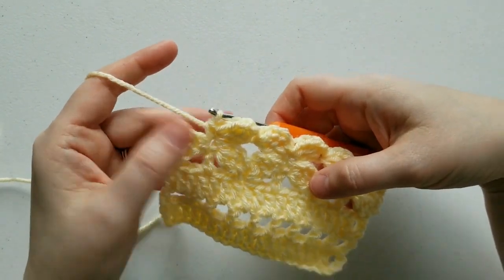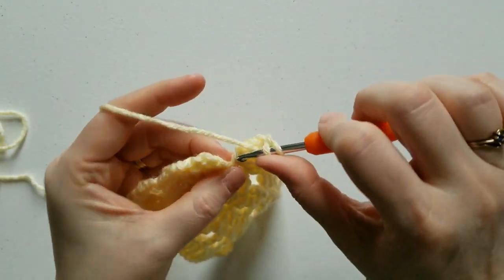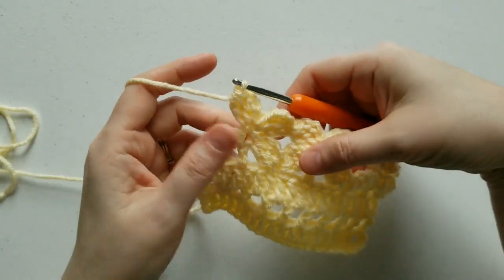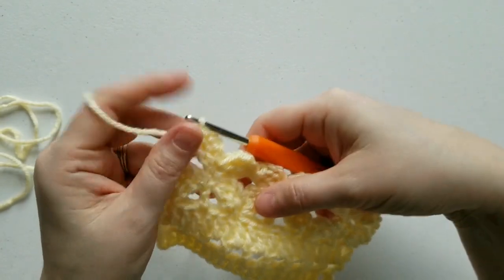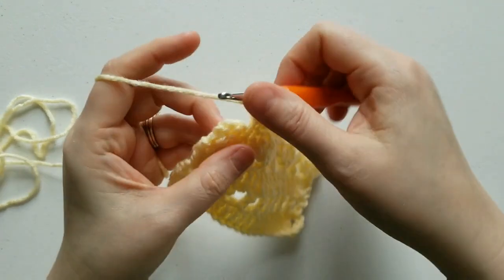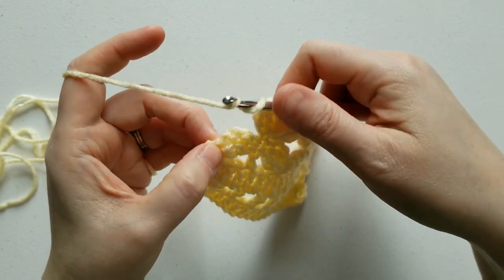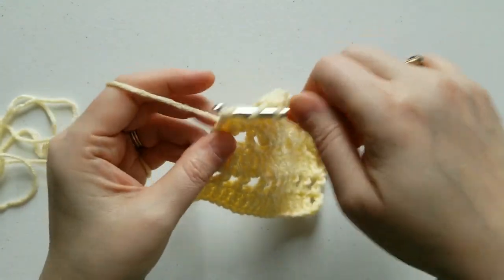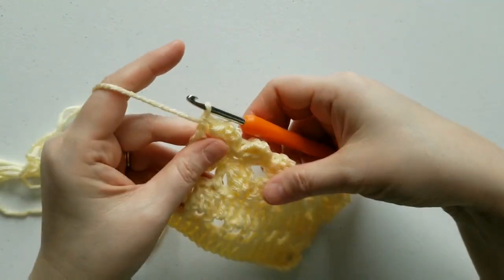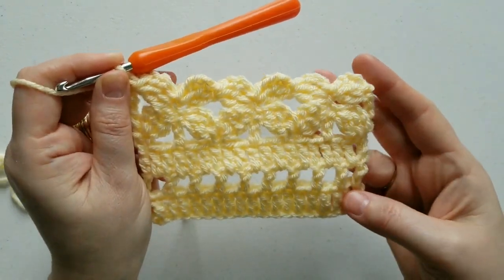When we get to the end of the row, after a single crochet, chain 3 and complete your cluster. Now we have this tall space that we need to fix, so we're going to work a triple crochet — yarn over twice — and in this single crochet from the previous row, work the triple crochet. And that is row 5.